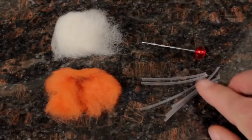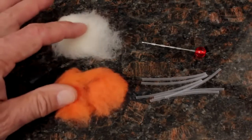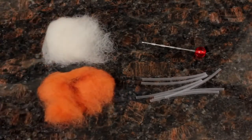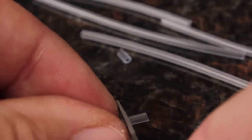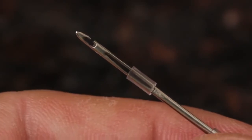Everything is 100% reusable. Each Strike Indicator Tool kit comes with enough materials to keep you in indicators for a long time. The extra plastic tubing should be cut into 4mm lengths using either line nippers or scissors. To give you an idea, 4mm is equal to half the length of the slot on the Strike Indicator Tool.